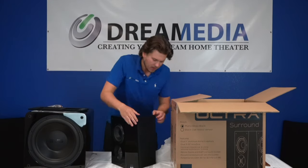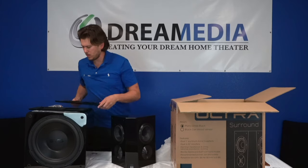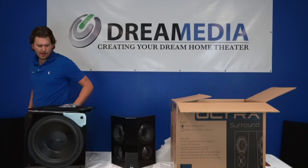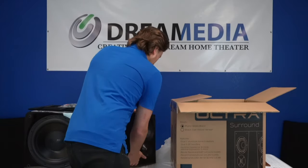It looks very high end — it's a good looking speaker. I wouldn't mind having that hanging on my wall.